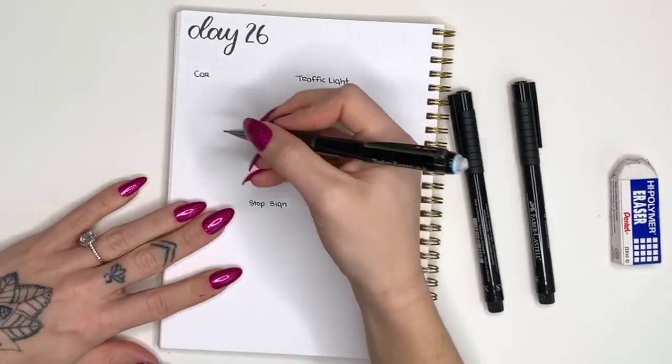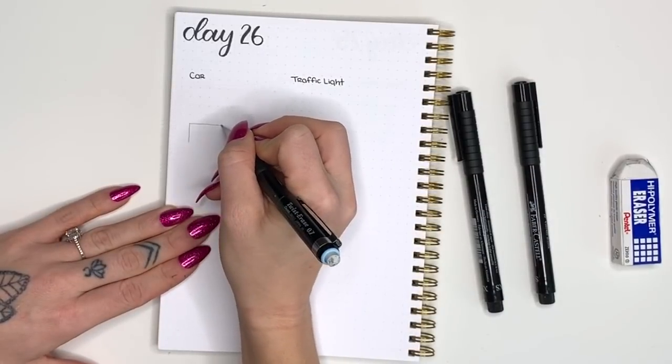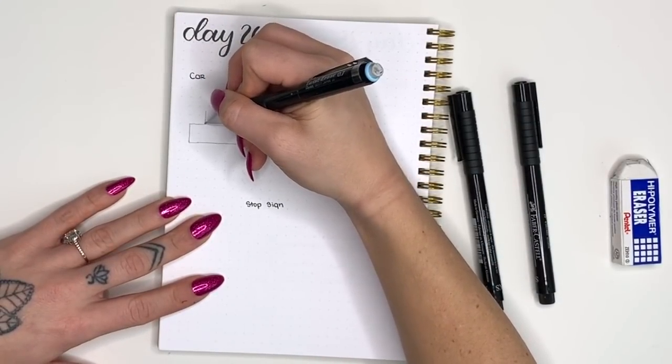The car is probably one that has challenged me the most over the years, so this is a very doodly car and I broke it down to make it as simple as possible. We're going to start with a horizontal rectangle for the body of the car.